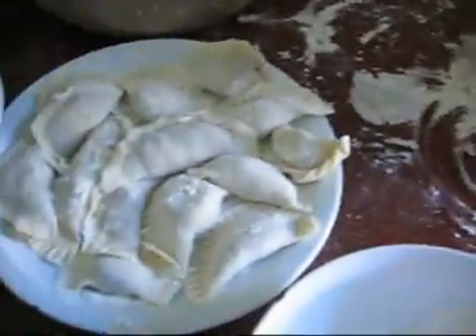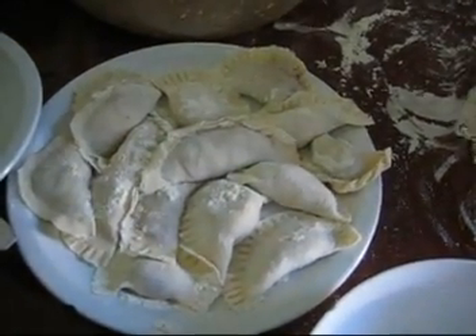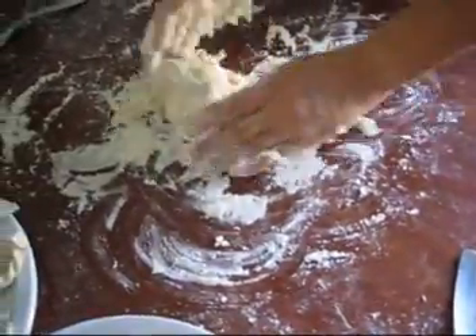These are the dumplings before they're cooked. Before they're cooked — we need to make more. We can open a restaurant, come on.